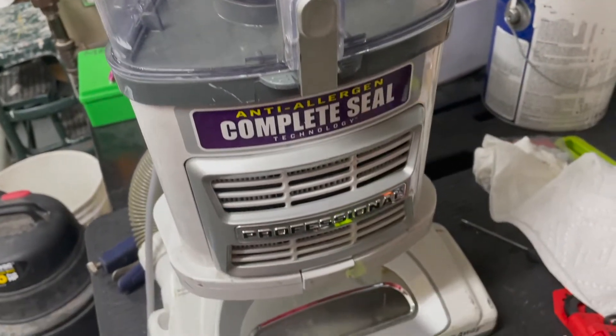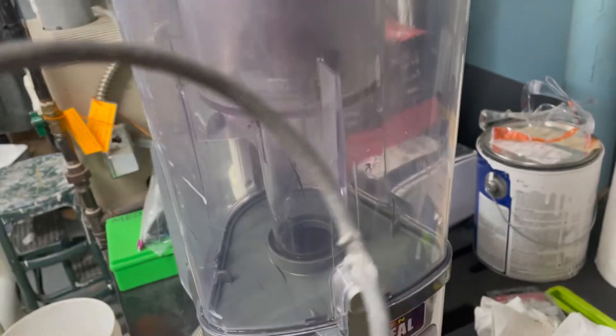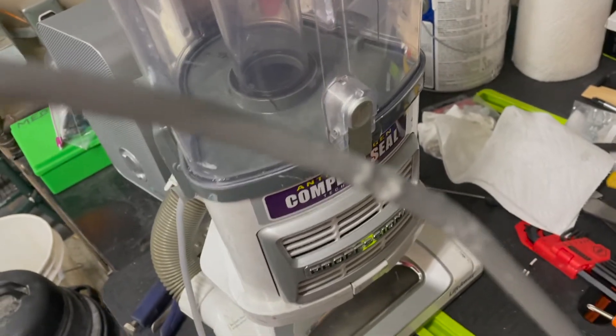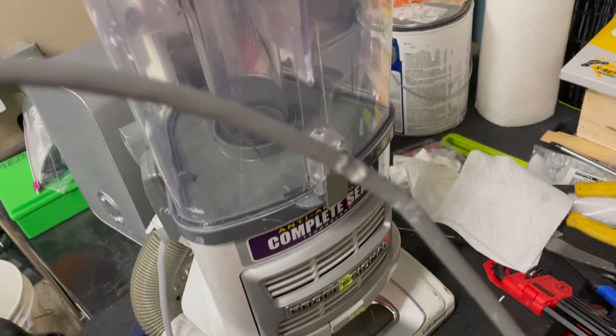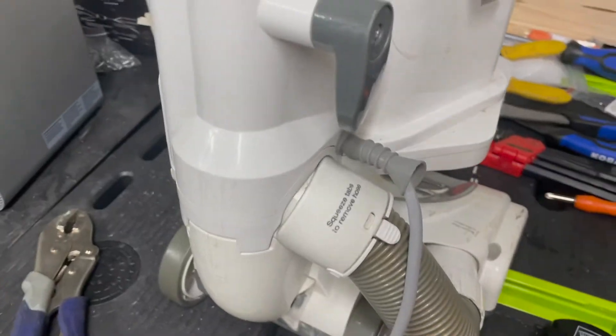I've got a Shark Professional Navigator Lift-Away vacuum cleaner and my dog started chewing up the cable. I almost purchased a brand new vacuum cleaner, which would have been foolish. I'm gonna show you how to change the power cord to something brand new, and it'll take you less than an hour.